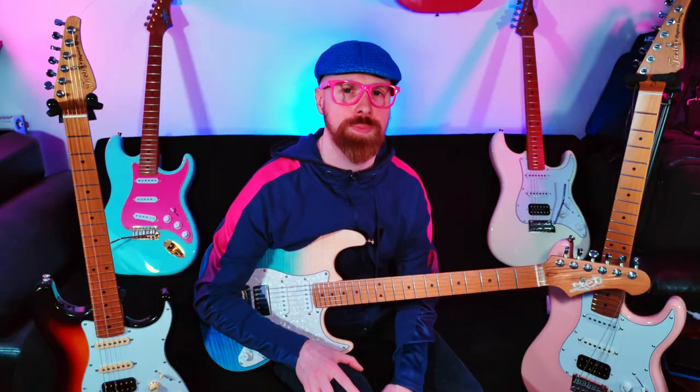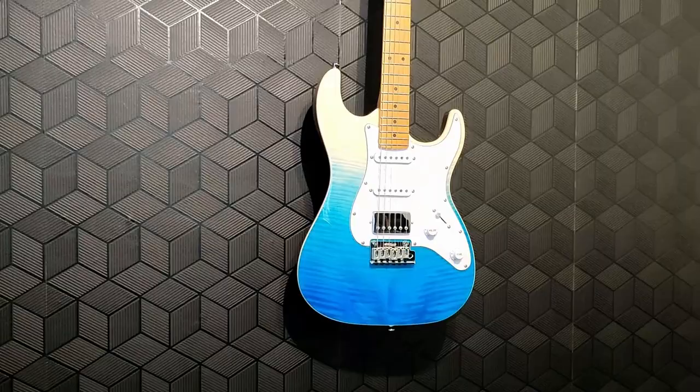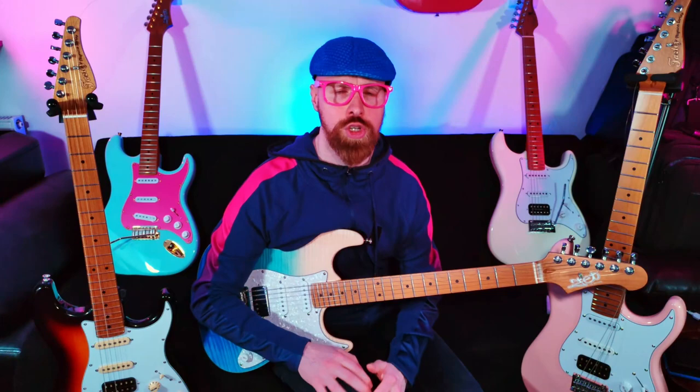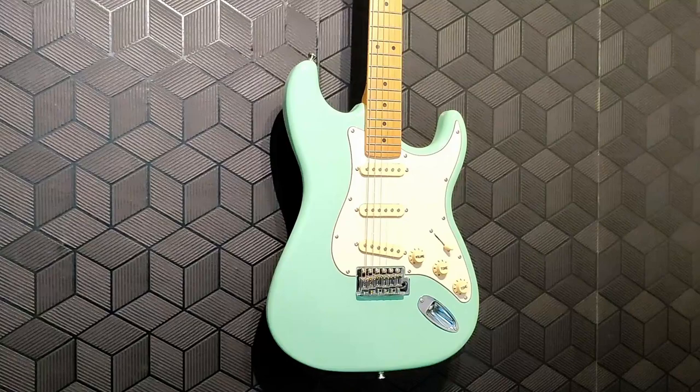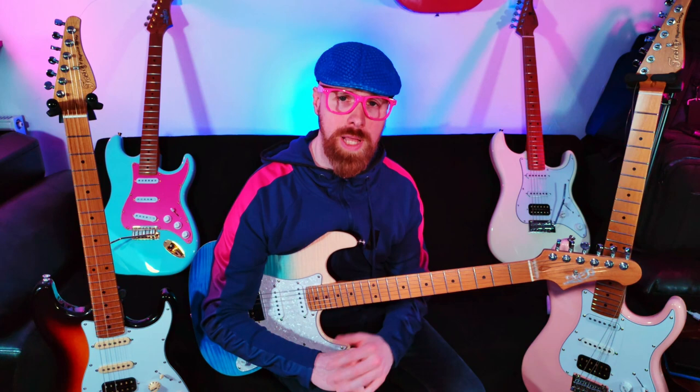Last year I bought 4 Jet guitars: a Jet JT300 T-Type, a Jet JS300, a Jet JS400, and a Jet JS450. And this year I got 3 Fazley Finnecke guitars. After sharing my highly positive experience with these guitars, a few of my friends bought their own and kindly allowed me to review some of theirs. My work bought a couple of Fazley Finneckes too, so I've had my hands on a fair few of these and I feel like I know the products quite well.